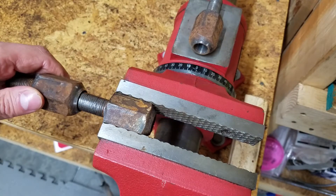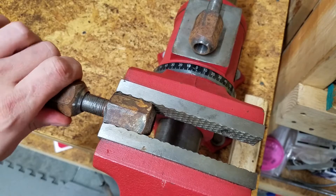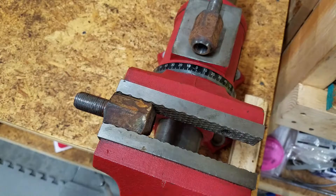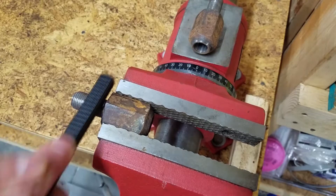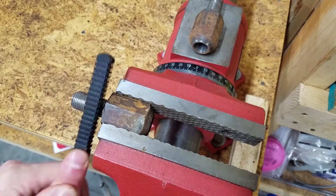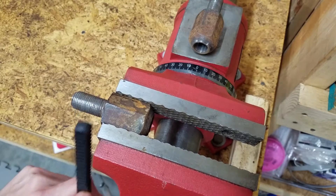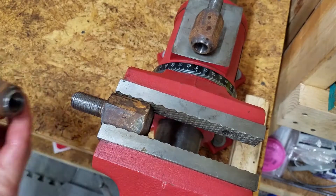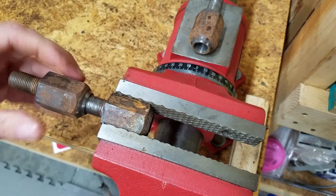Be sure to stop periodically and run a nut over the threads. You don't want to remove any more metal than necessary, and the nut will help you determine which areas still need some work. After some more filing, I cleaned off the stud and the nut threaded on with ease.